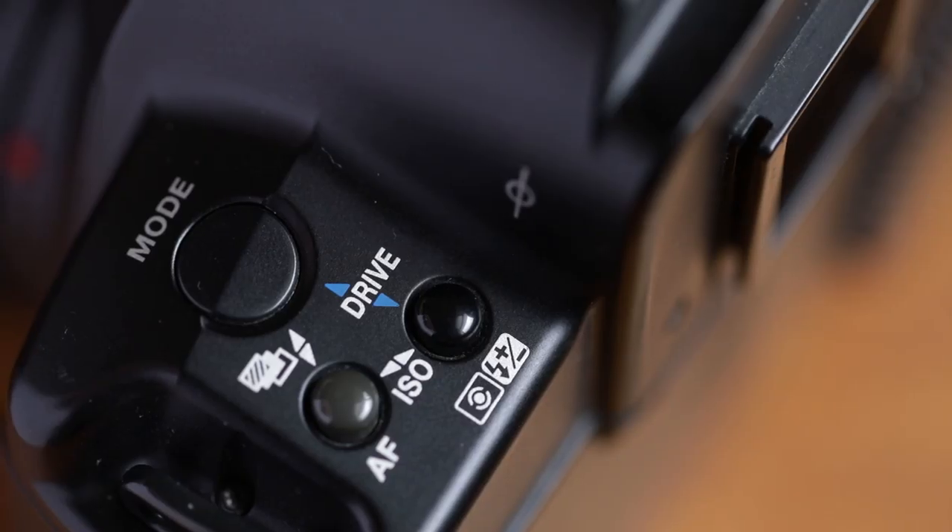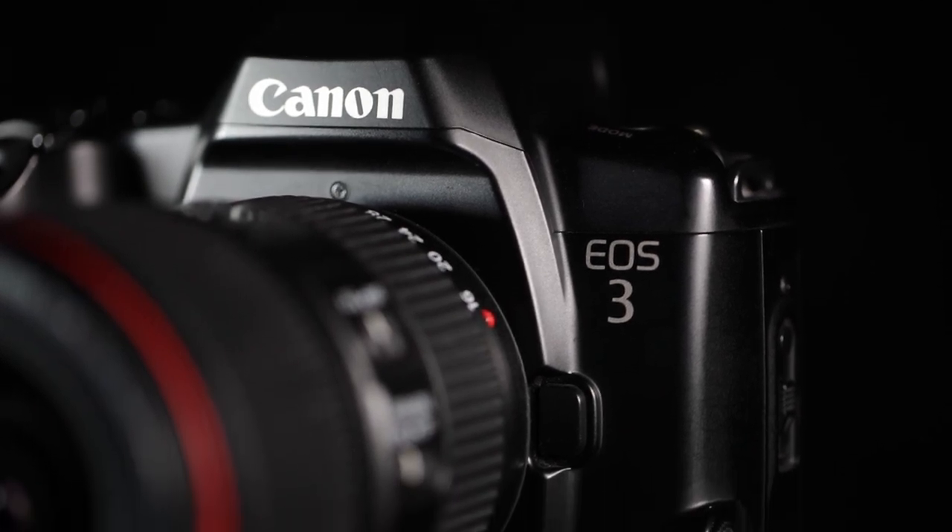Some of the drawbacks, besides the size and weight mentioned earlier, are the slightly slow controls. Autofocus speed and accuracy naturally isn't as good as modern options, especially in low light or with third-party lenses — but that's to be expected, and in general shooting conditions with good lenses I still find it to be excellent and reliable. Another thing is the sound of the shutter — some people might find it a little loud and obnoxious. I actually don't mind it; it kind of sounds like the classic camera sound effect you'd find on phones and applications.